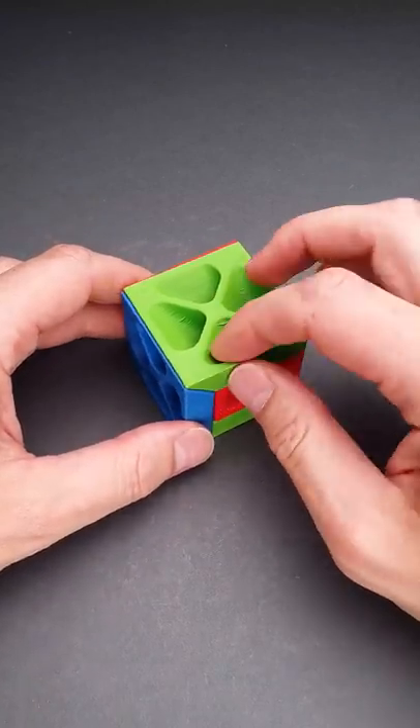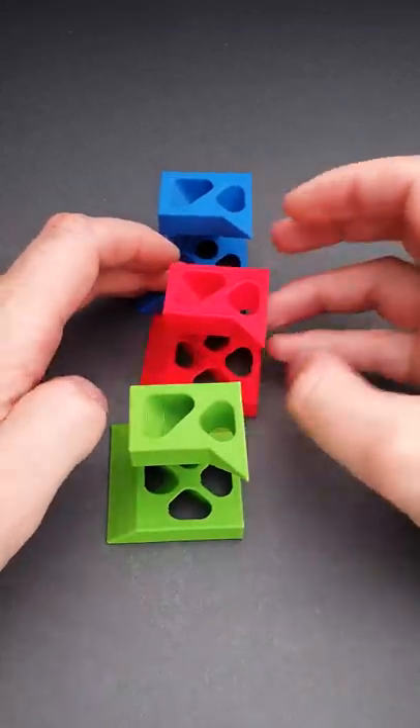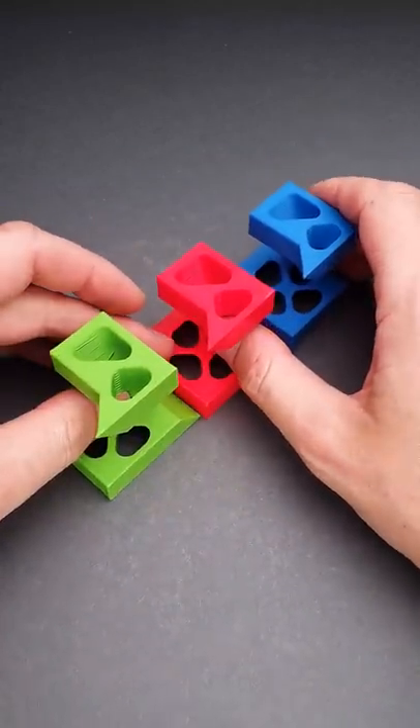The disassembling is quite easy. You just lift one of the pieces up, shake it, and the rest will fall apart. Here you will find that this puzzle has three exactly the same pieces.